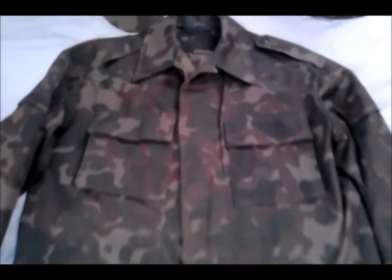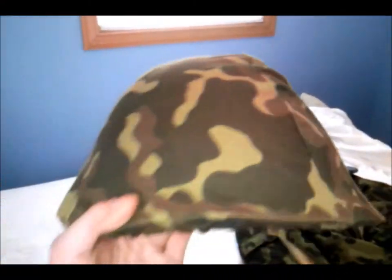Not too different from the other VDV variant that I have, except it's second pattern. It's more of this brown oxblood cut coloration right here. This here is not really too historical or accurate — this is like a purchase off a German website, Red Star Militaria.